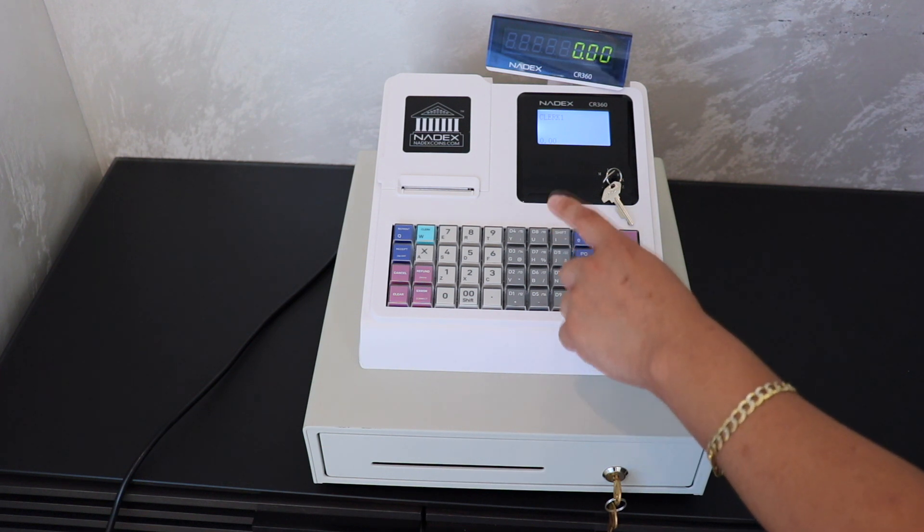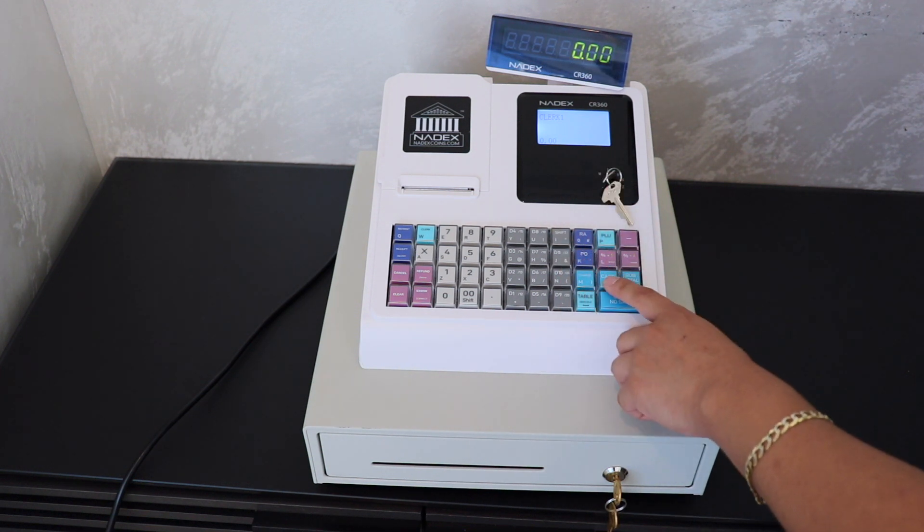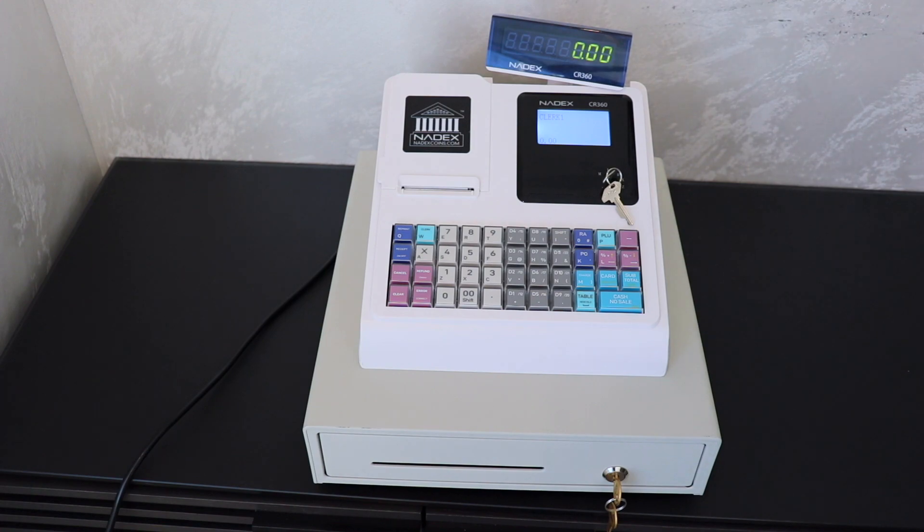Today we're going to show you how to perform a split payment between cash, card, and charge on your Nadex CR360.